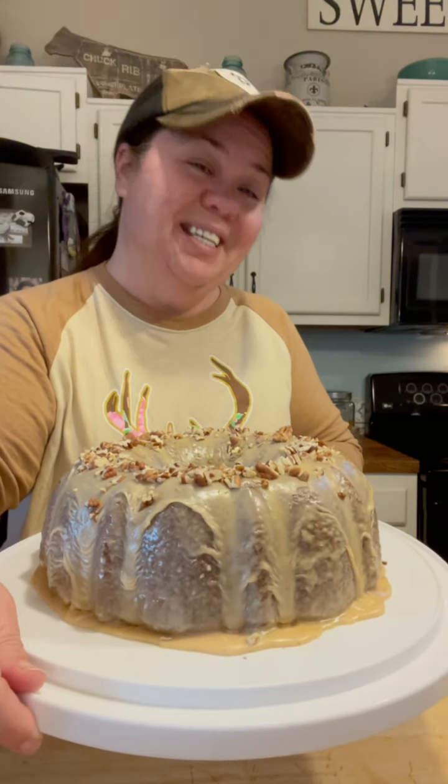Hey, welcome to Mountain Cookin' with Missy! Look here what we're gonna make today — a Kentucky blackberry jam cake, y'all! And I got a feller here that's chomping at the bits to take a taste of this, he's over here waiting. This is gonna be a good one, y'all.